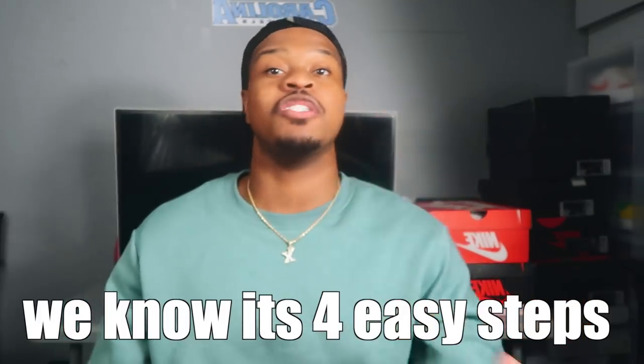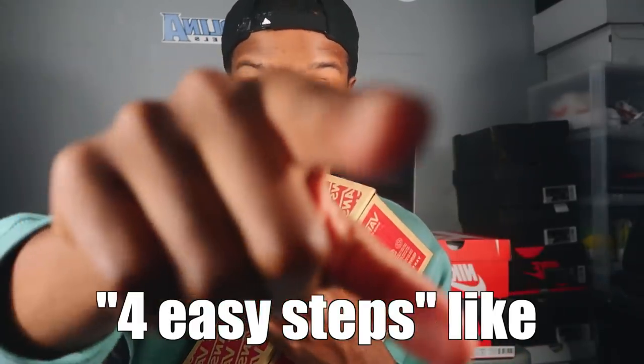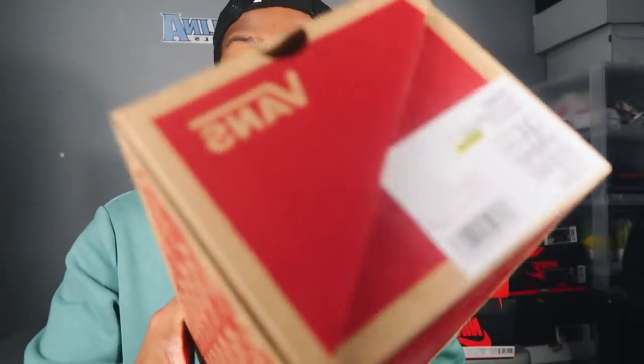I'm going to show you these four easy steps. These four easy steps are what you can do at home. We're going to be customizing shoes with these four easy steps. I want y'all to do this with me, right now. With all that being said, let's get to it.